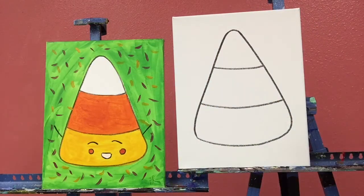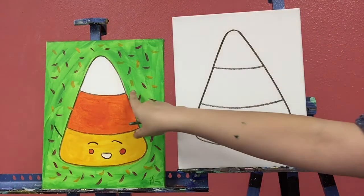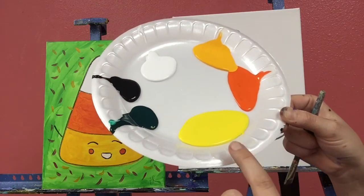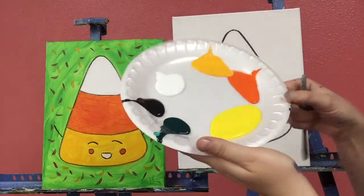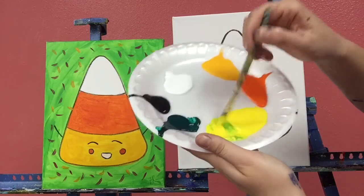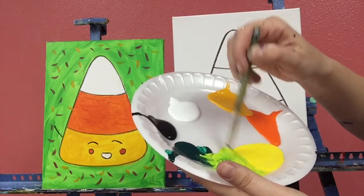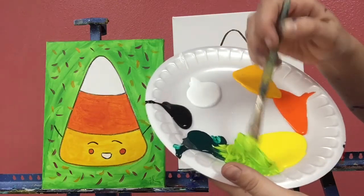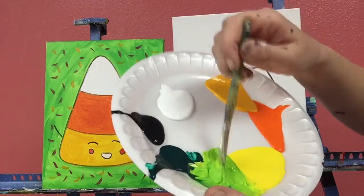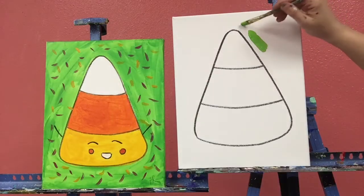I'm going to tap on the paper so it's not drippy, and I'm going to start with my background color. I'm going to mix up a bright, slimy, limey green — for that we're gonna mix our bright yellow and a little bit of dark green. Just a little bit at a time; it gets darker pretty quickly.